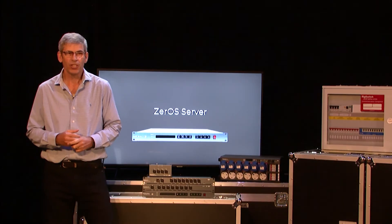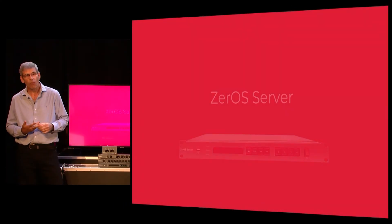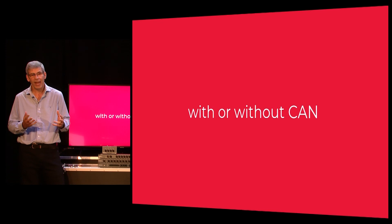As you can see, Xero server is not just a product — it's a complete system, and equally when we get to rig switch you'll see many of the same components forming another complete system. Xero server is available in 1, 2, 4, 8, and 16 universe versions, and at any time you can visit the upgrade portal to add universes. It's available in two versions: standard and the architectural version with iCAN, and it's shipping now.